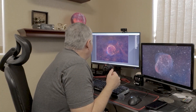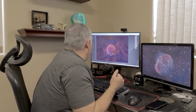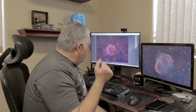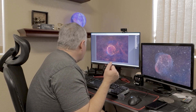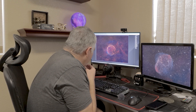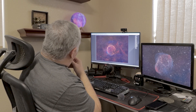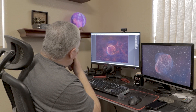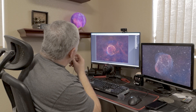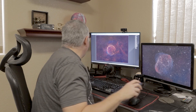89 hours of data, and it's still not enough. There's just not enough detail, especially around the oxygen area. What can I do? I don't know if I can get much more data on this by myself.